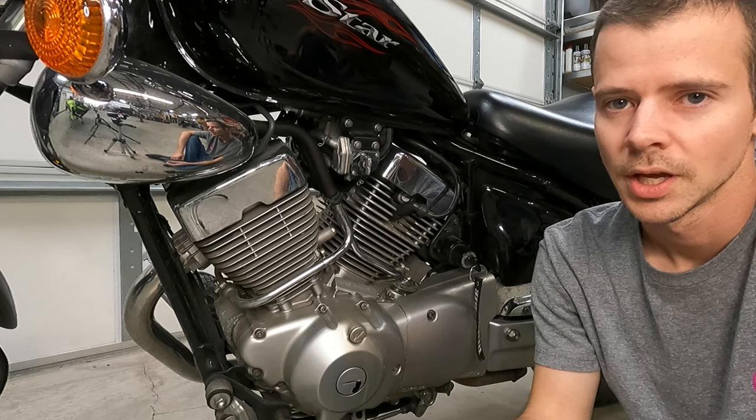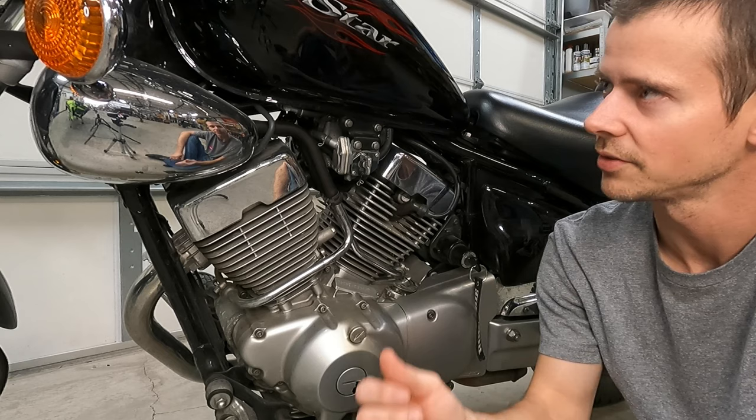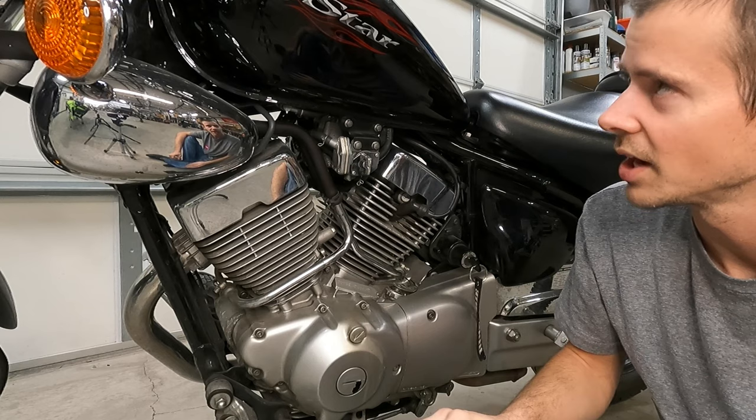Hey everybody, today we're gonna take a look at this petcock and see if we can figure out what's going on. This is a Yamaha V-Star 250. It's my sister-in-law's and we went out to eat last week for lunch and she made it to the end of the neighborhood and it died.